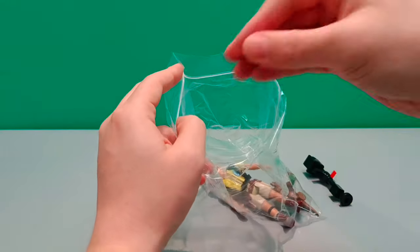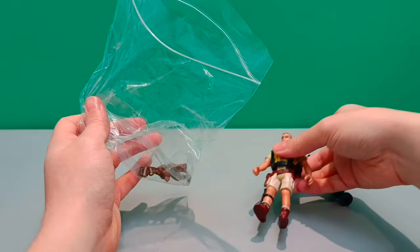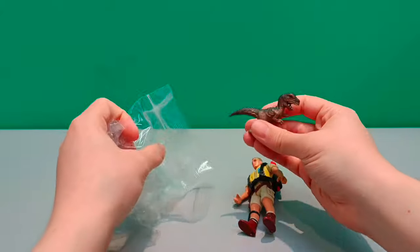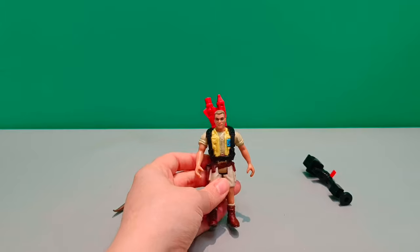Now, he comes with all of his accessories. Luckily, he's got his backpack already put on — I think that's how I'd like to display him. And here is his mini dinosaur figurine. Let's start off by looking at Robert here.